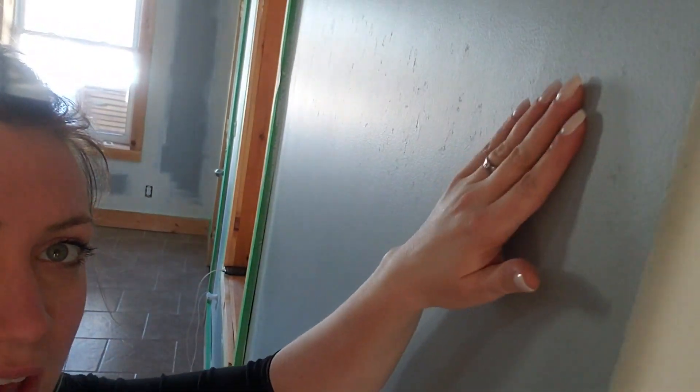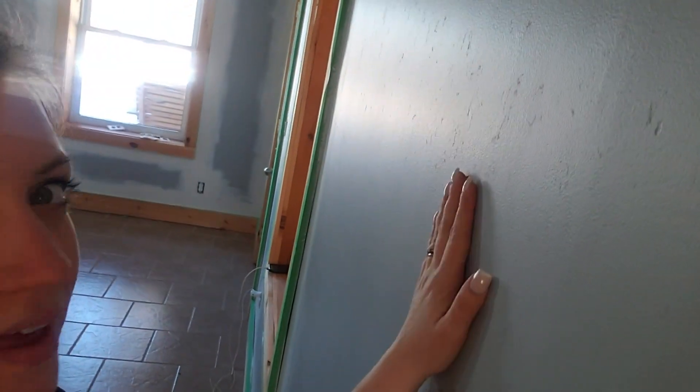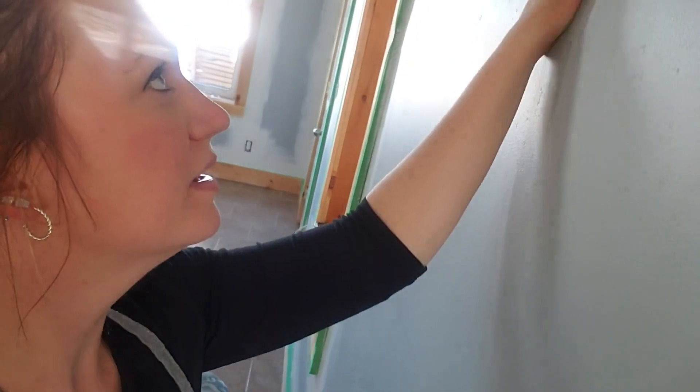That works so well. I don't know if you can see — you can kind of see some of where everything was — but the wall is so smooth right now.